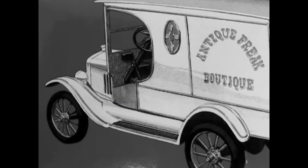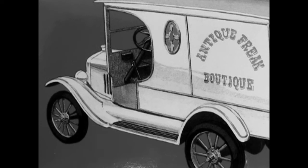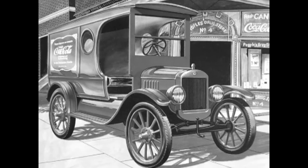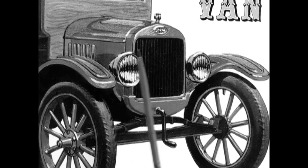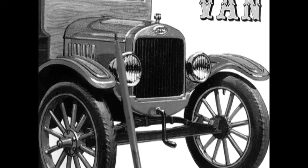In 1923, Ford produced 2,011,125 Model Ts for the low price of $364, which would be equal to paying $5,789 today. Model Ts were built from 1908 to 1927 and underwent five different style changes. The fourth styling change came mid-year in 1923 and ended in 1925. The hood taper was increased and the rear section at the firewall is about an inch taller and wider than in previous years.